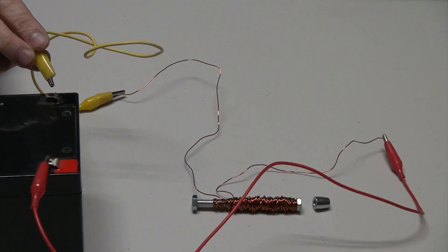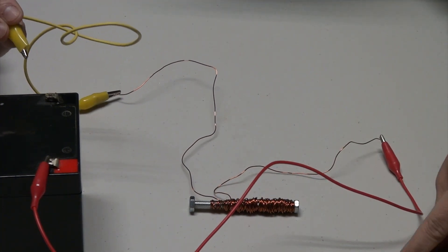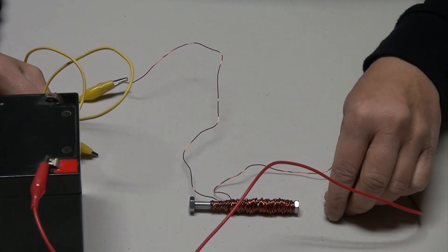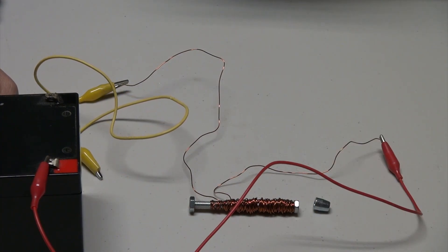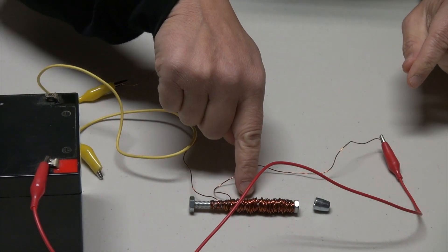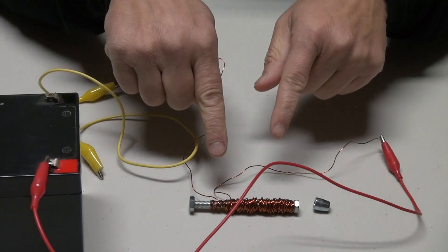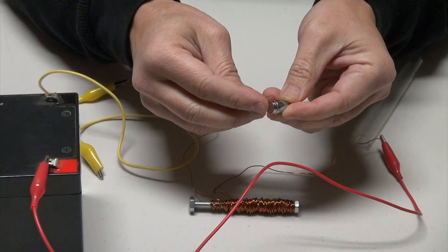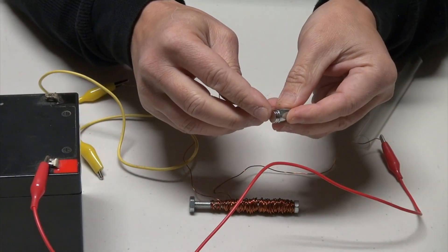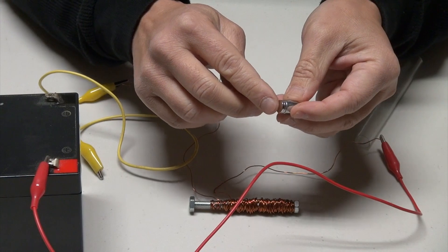One more time — boom! Now we can actually control a piece of metal and create magnets at will. Once this becomes a magnet, it also has north and south magnetic poles. I'm going to attach actual magnets to produce magnetic poles — north and south — on this piece of metal here.